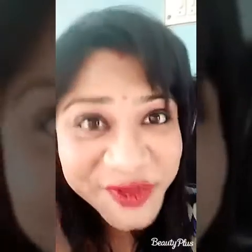Guys, today I have only used my old red lipstick and my old kajal — lotus kajal — to create this whole look. Are you curious enough to know how I created it? Then please stay tuned.